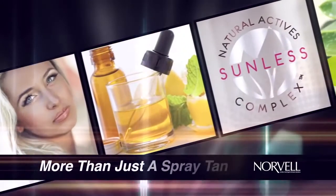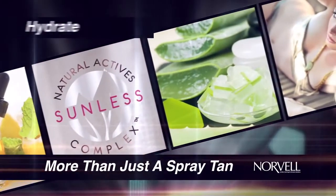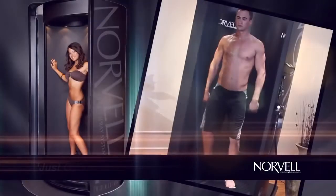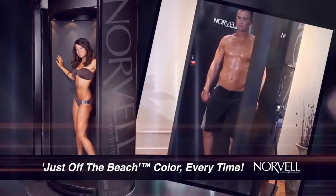Each session is more than just a spray tan — it's a healthy skin treatment designed to hydrate, firm, and reduce the appearance of fine lines and wrinkles. Step inside the Norvell Auto Revolution for just off-the-beach color every time.